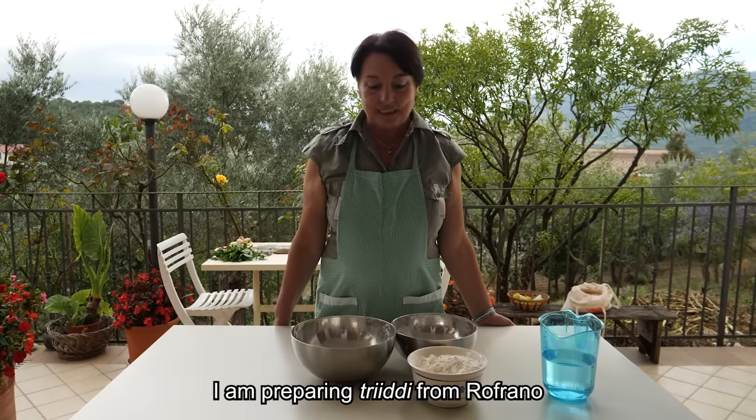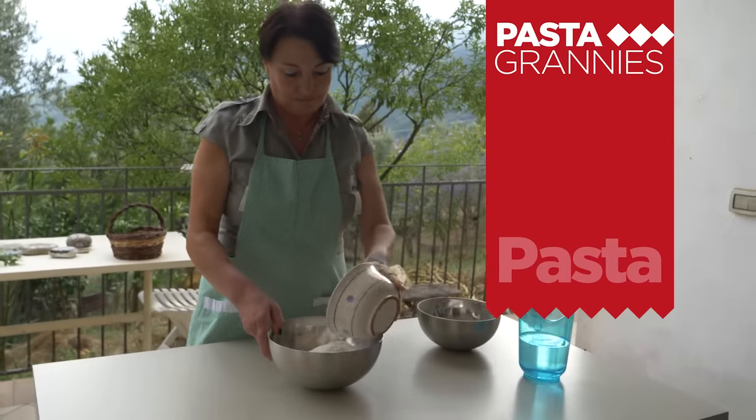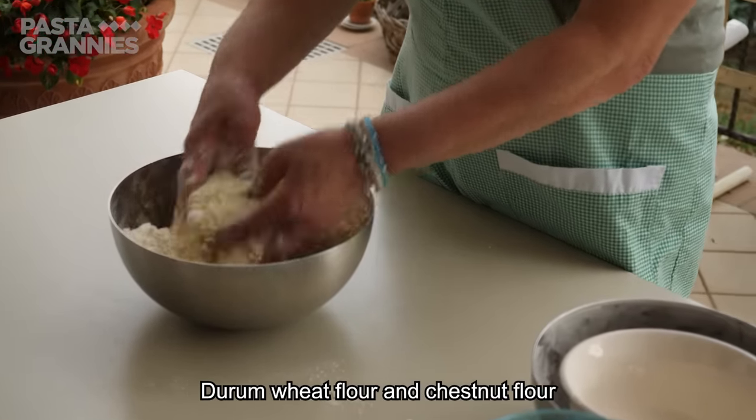Maria introduces herself: "I'm Maria, I make the Triidi of Rufrano." The recipe calls for three flours — farina di grano tenero (soft wheat flour), farina di grano duro (hard wheat flour), and farina di castagne (chestnut flour).